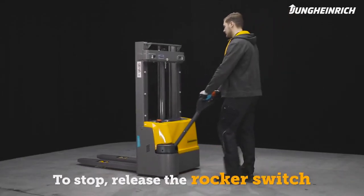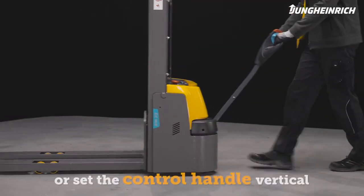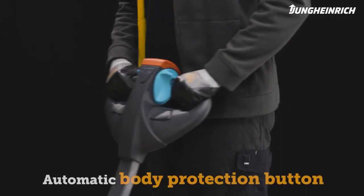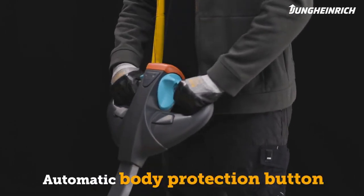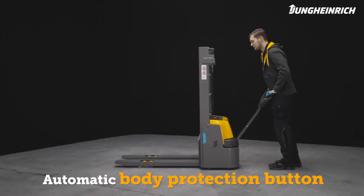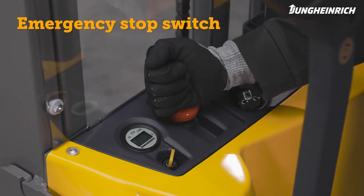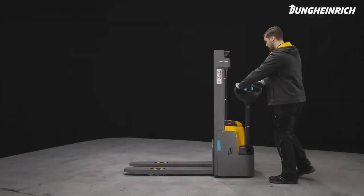Release the rocker switch to stop, or brake by moving the control handle to a vertical position or by pushing it down. When the red body protection button on the control handle is released, the truck immediately moves away from the operator and stops. In an emergency, the truck can also be stopped via the emergency stop switch.